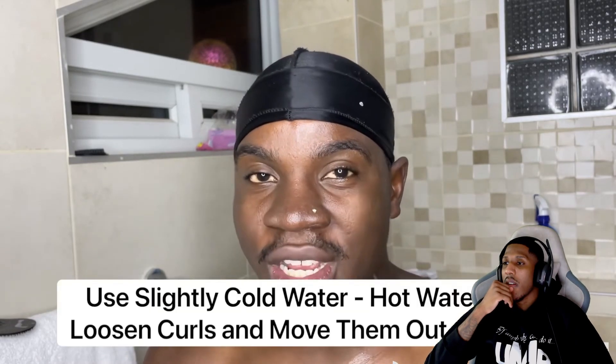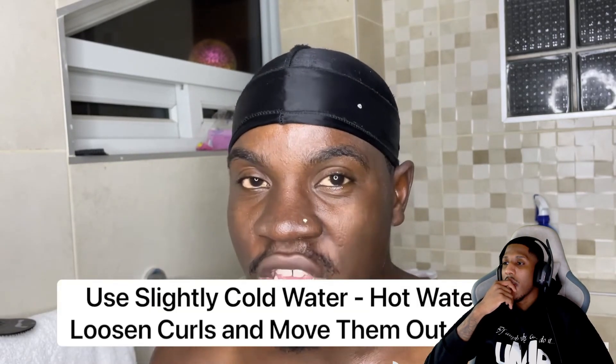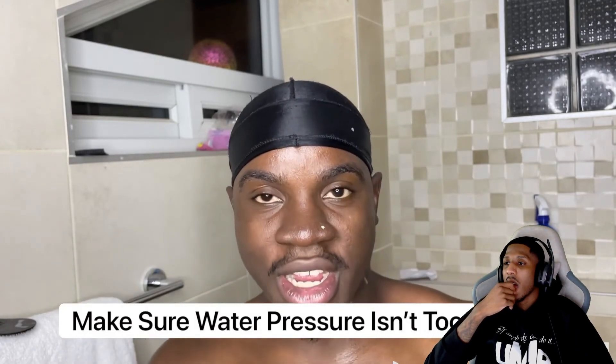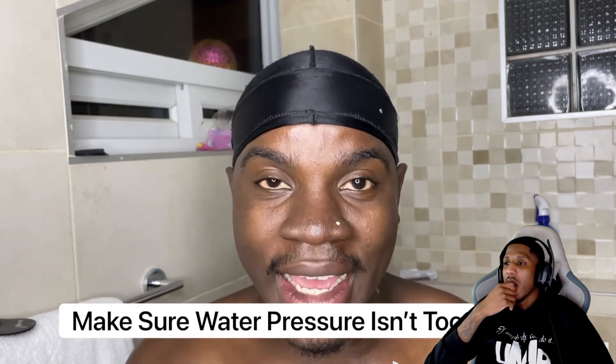The next reason why the washing style may not be working for you is because you're using hot water. You want the water to be on the colder side — hot water can make your curls very loose and move them out of place. I recommend slightly cold water; it doesn't have to be freezing, just make sure it's not warm or hot. You also don't want a super strong water pressure while rinsing because that can also move your hair out of place.